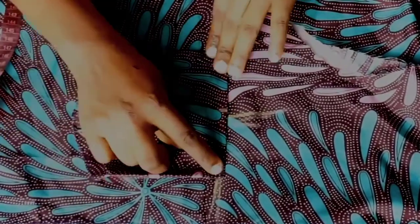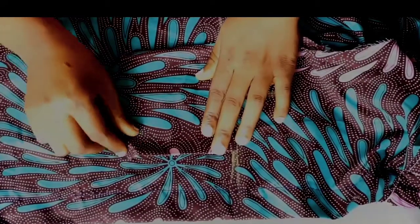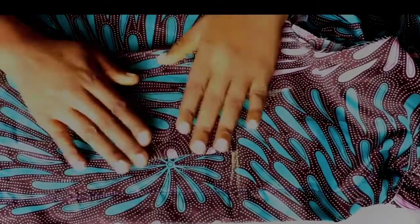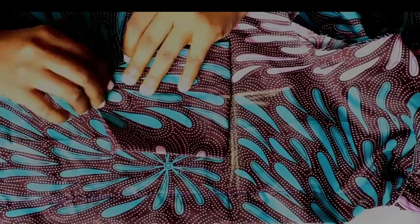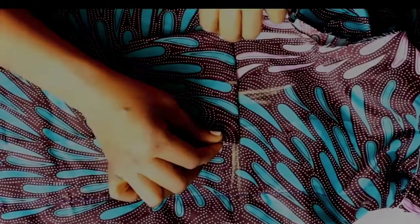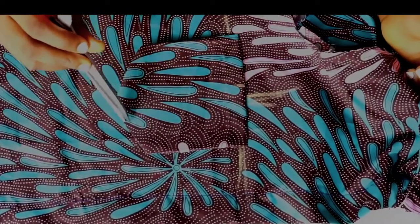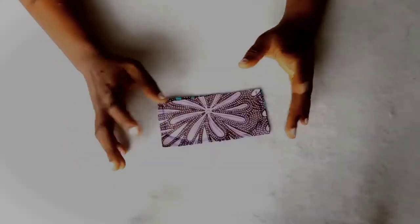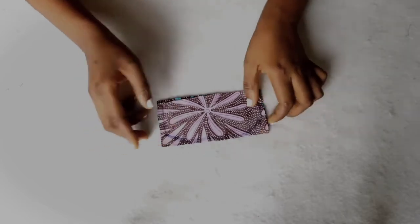Now I am just folding in all the allowances I placed on my pockets. Next I am going to take this to my sewing machine and sew all around it, but before I do that I would suggest you pin these down. Then I go on and sew all around this.